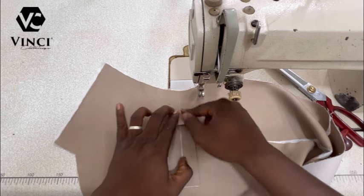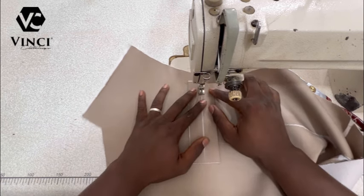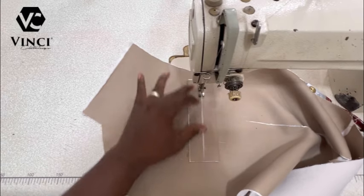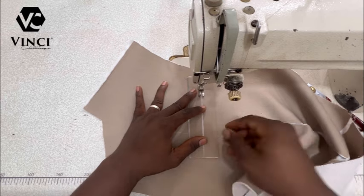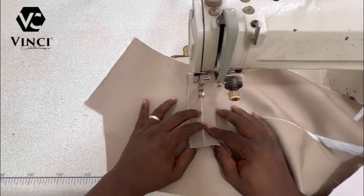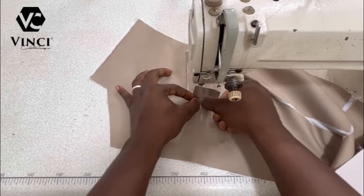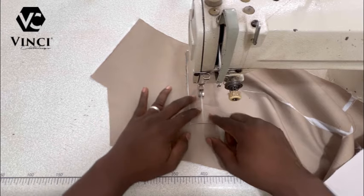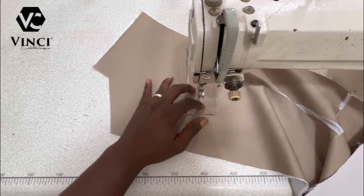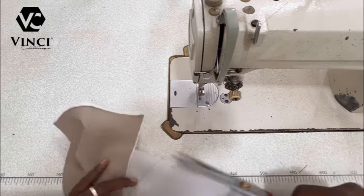Make sure your presser foot is one and a half inches on each side. From that point you're going to sew and reinforce at the beginning. As you sew, make sure it stays aligned and doesn't shift. Mark this point and stop there, reinforcing at the end as well. Then just cut out all the excess threads as usual.